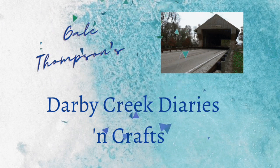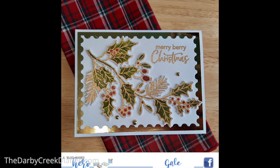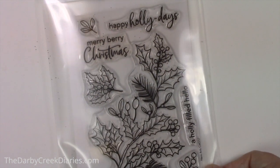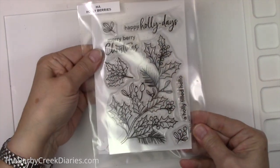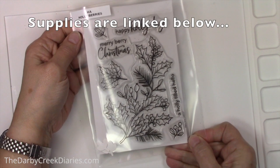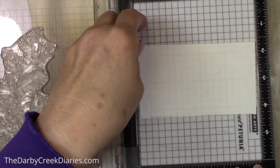Hello and welcome to the Derby Creek Diaries. I'm Gail Thompson and I'm so glad you stopped by. It's dreary outside but in here we're just going to think about pretty things and Christmas. We're going to use the Hero Arts Hollyberries die and stamp set and do some easy watercoloring — messy watercoloring, which I would be messy at no matter what.